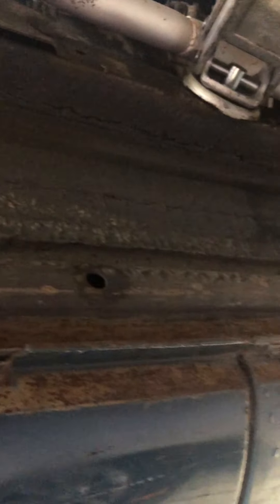This is on the driver's side — there's the other muffler. What you see in here is totally surface rust. That's it. It's real clean.